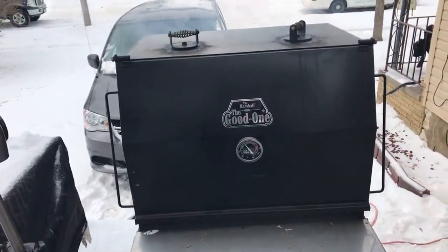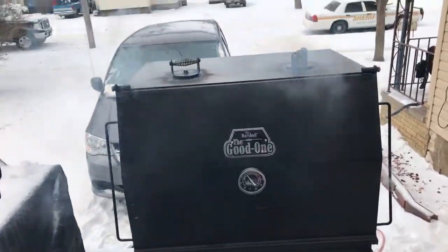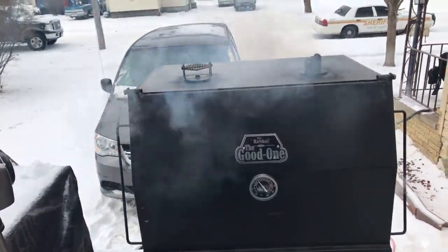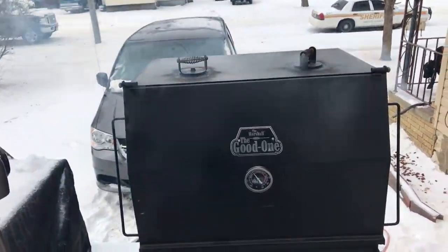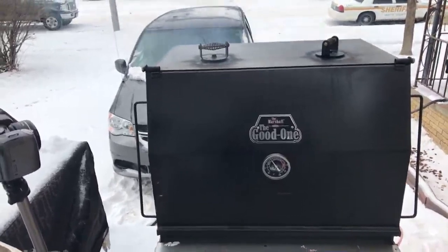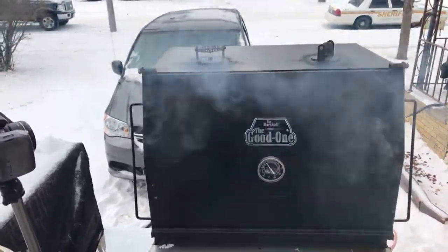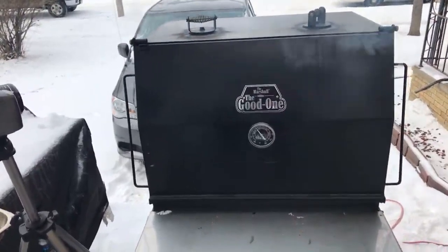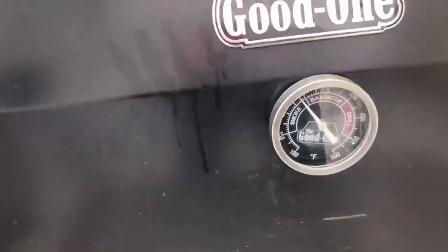I'm going to wrap this up — I've been out here for 30 minutes in the cold and I'm an icicle. Love you guys, love everybody, thank you all for stopping by my live video with the Marshall. Look at that smoke coming out of there — that's what I'm talking about right now, baby!